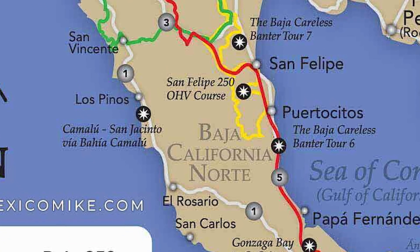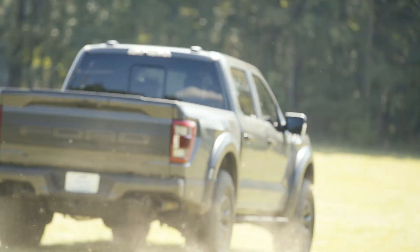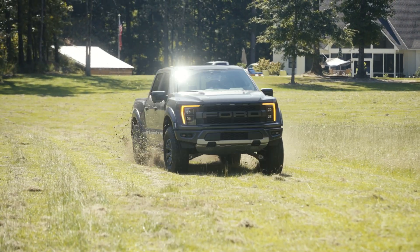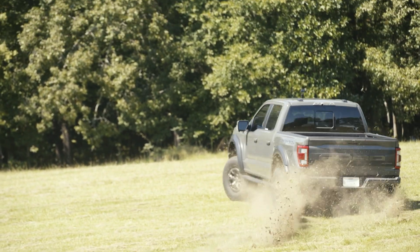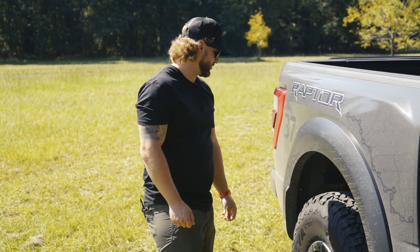As we move into the graphics in the rear, this is actually a map of Baja. Moving into the rear, you'll see we have the newly redesigned five-link suspension with Fox shocks. You have a lot of handling and suspension control from the front of the truck — a really nice touch. You don't have to get out and do anything manually; you can do everything from the comfort of the driver's seat.